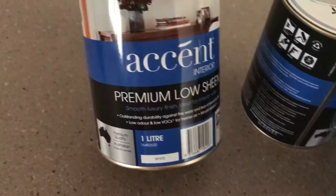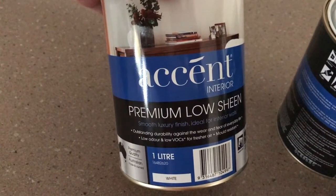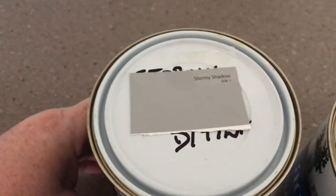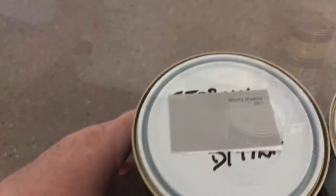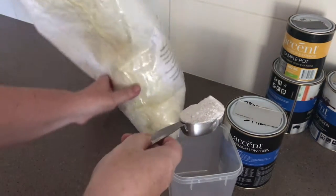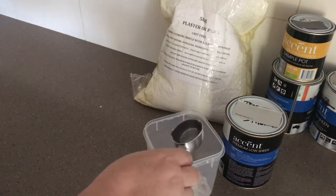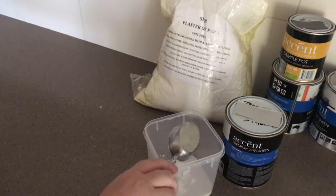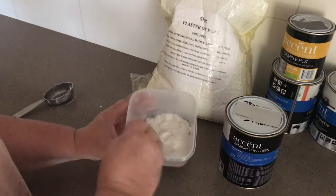Now for the homemade chalk paint. The paint I'm using here is just normal interior wall paint — the brand I've got is Accent. The base color will be Stormy Shadow, then I'll be doing the dry brush technique over that with Tranquil Retreat. For my chalk paint recipe, which I've used in quite a few of my projects, I use one-third of a cup of plaster of Paris mixed with one-third of a cup of water, and then add this to one cup of the paint of your choice.